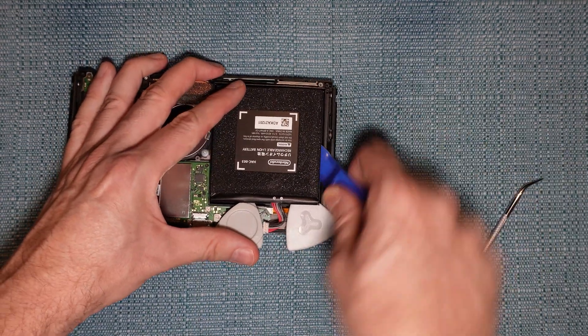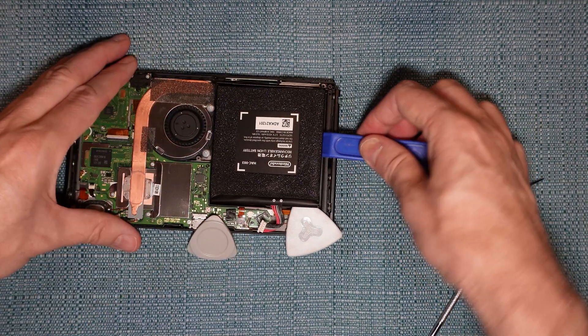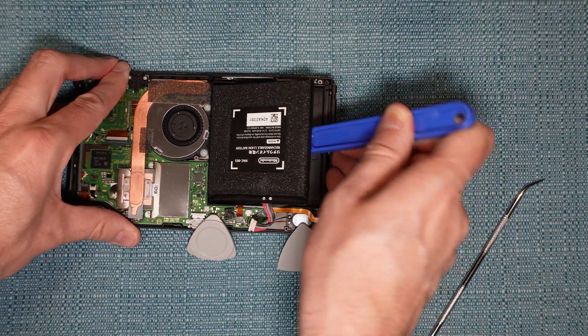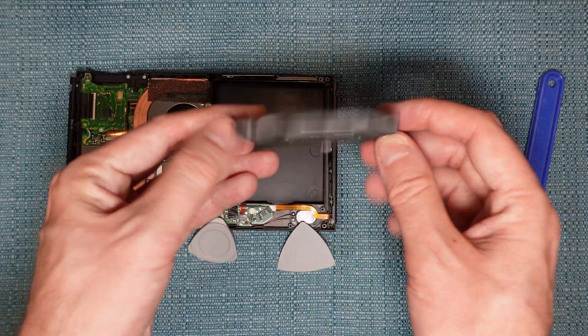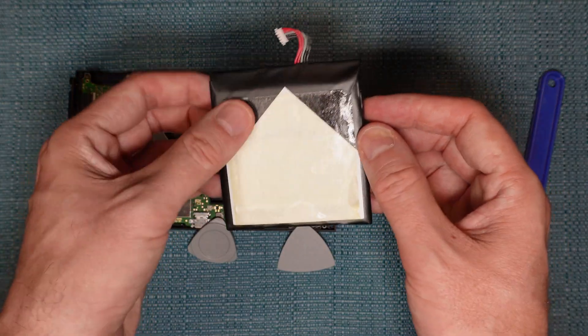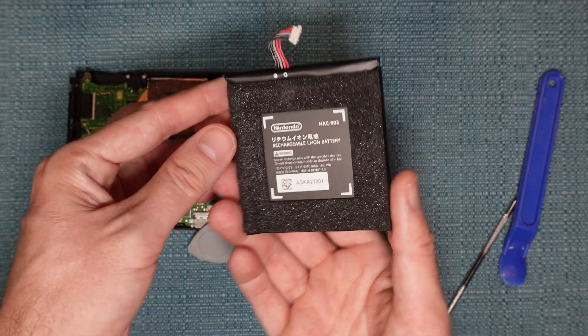I suggest you use plastic to pry — you do not want to puncture the battery with something metal or with anything for that matter. I had to do one corner and then another corner and another corner because it's stuck on there pretty good. And here's what the adhesive looks like on the back. So that's how you remove the battery. I show how to reassemble everything later on in the video.